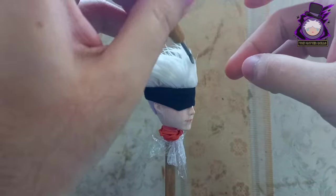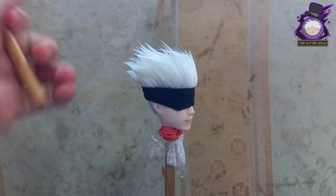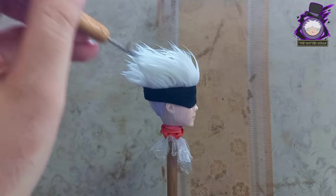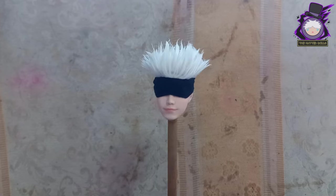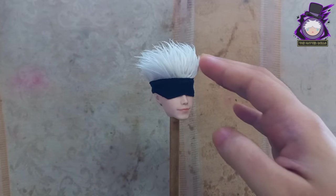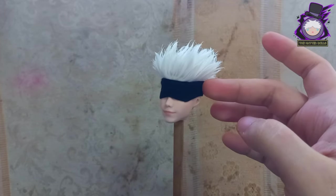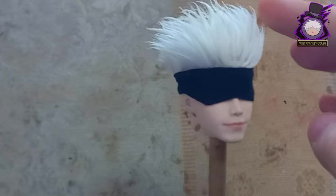With the mask already made I can now better define his hairstyle when I style it. This is how the second wig of Gojo turned out. Sometimes I think I should make a single video tutorial on how to make anime wigs for dolls — it wouldn't be a bad idea actually.